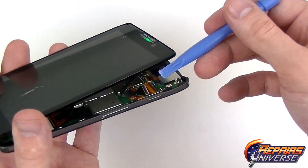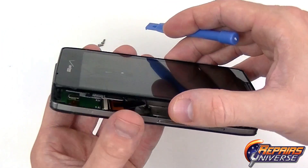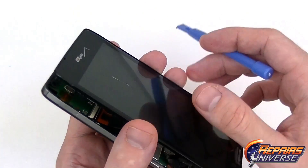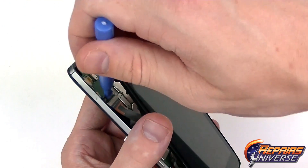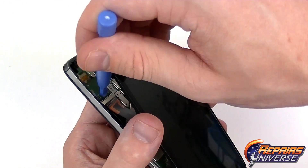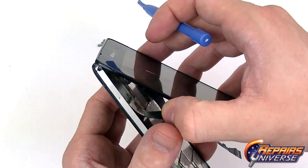We're just going to shimmy that down a little bit and then release that connector. We need to do the same for the lower one: use your safe open pry tool to lift that black tab, and then slide the flex cable out.